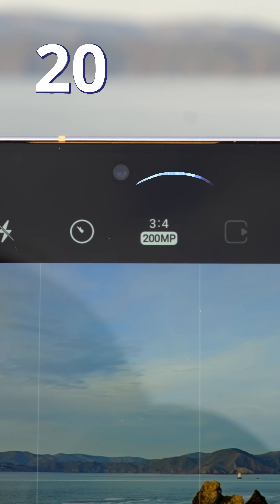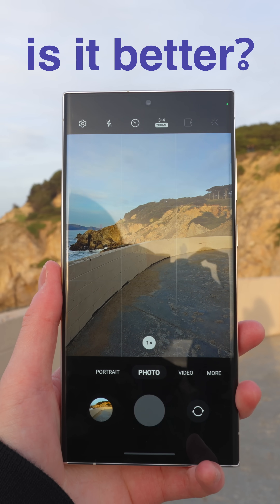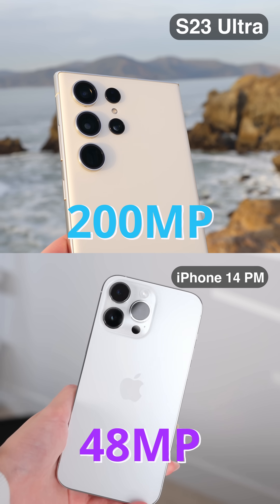The new S23 Ultra has a 200-megapixel camera, but does it make a difference? And is it better than the 48-megapixel on the iPhone 14 Pro Max?